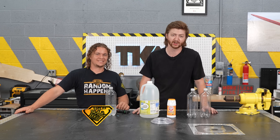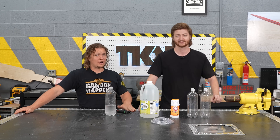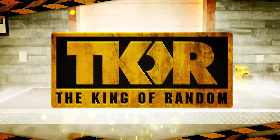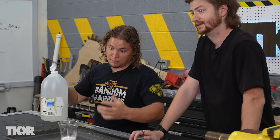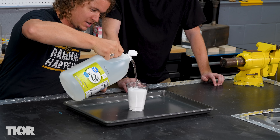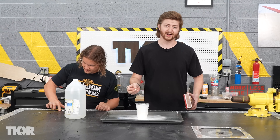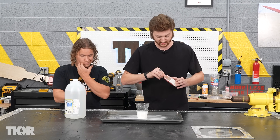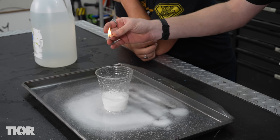Today on the King of Random, we're going to find out if it's possible to carbonate beverages using the chemical reaction of baking soda and vinegar, and then carbonate a few things that probably shouldn't be carbonated, like milk. This is a very common science experiment - you take some vinegar and baking soda and it foams up, creating carbon dioxide. CO2 is heavier than air, so it sits inside the glass. To prove it, if I lower a lit match into the glass, it goes out because there's no oxygen.